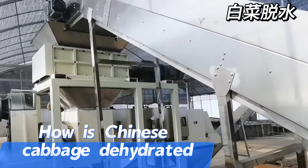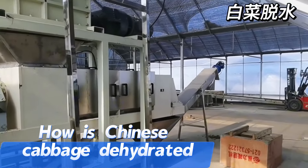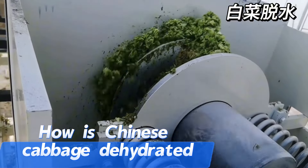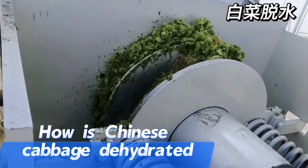The screw press dehydrator is a device that uses physical extrusion to dehydrate. It is widely used for a variety of materials, including vegetables, fruits, meat, seafood, etc.